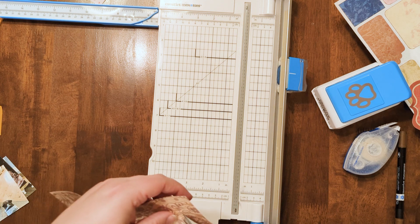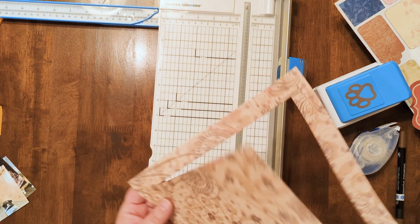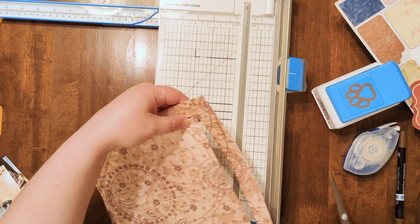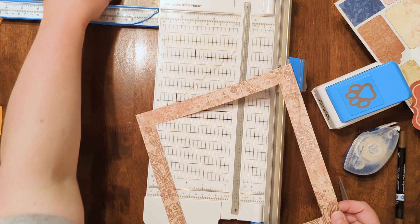I'm a little short on the cut right here, and also on this side. Okay, so those are our first two layers.